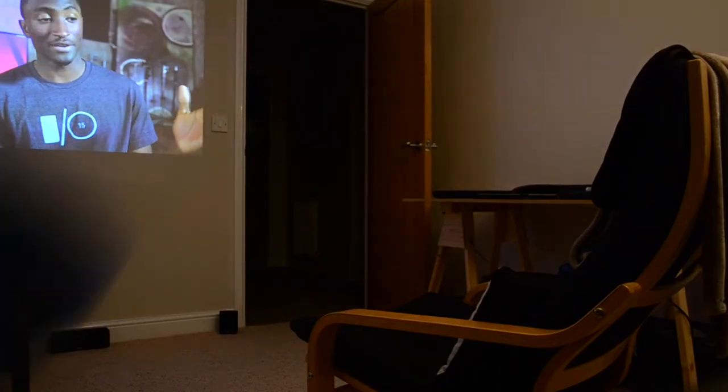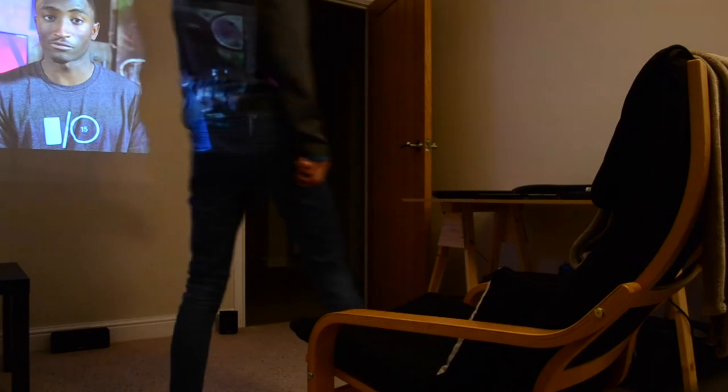I am extremely pleased with this system so far. We've got a projector connected to our DVD player, which connects to our Chromecast, all connected to an amazing sound system — it's just unreal. I'm really genuinely excited about this project and I just can't wait to finish it; this really is going to be the ultimate tech room.